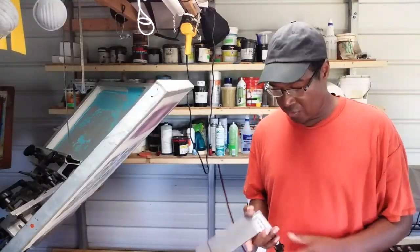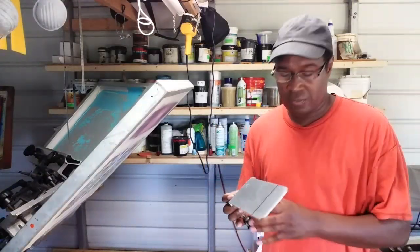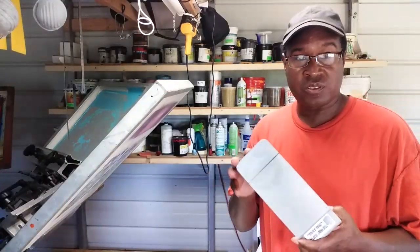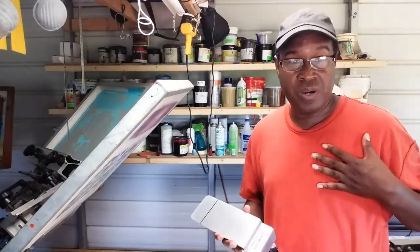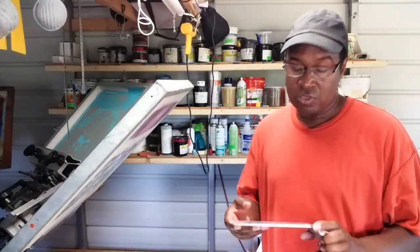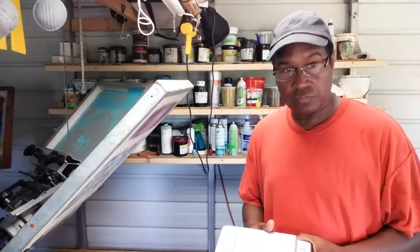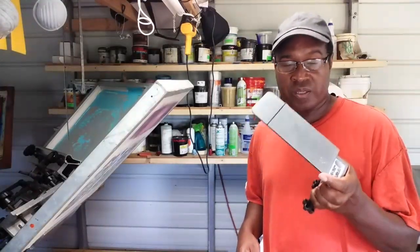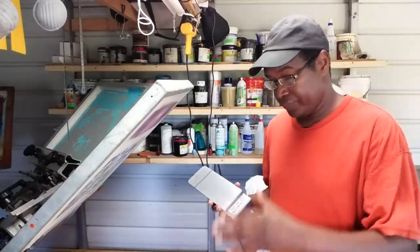Today we're going to talk about the pocket platen. This is a pocket platen — this is what you use to print. I did a koozie video and this is the same thing I used when I was doing the koozies, but it's actually for the left chest pockets on t-shirts. You can also print koozies and put small designs on sleeves, but today we're going to be using it for its main purpose: the pocket on a shirt.